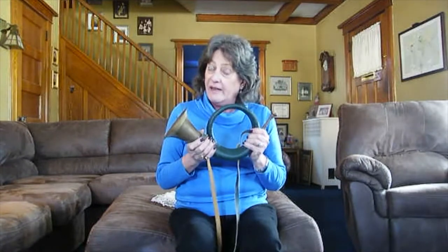In order to change the notes on an instrument like this, you can change it by adjusting the tension of your lips. So I can play maybe four or five notes on this horn. That's one way to change the sound and the notes on a horn.